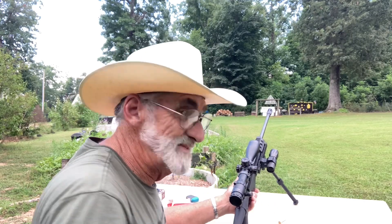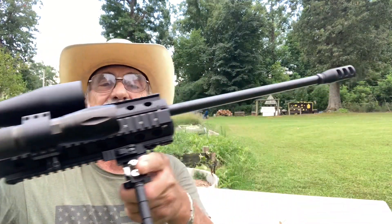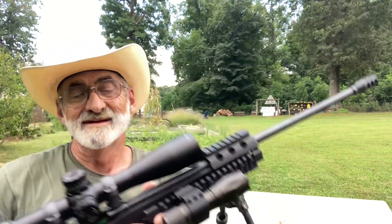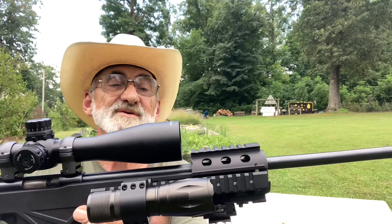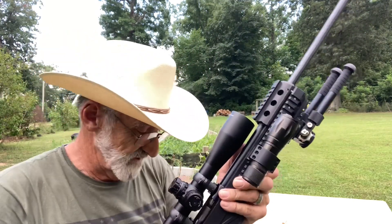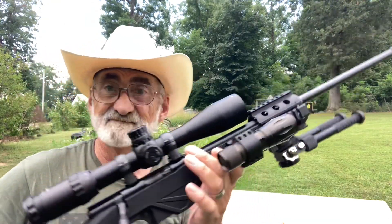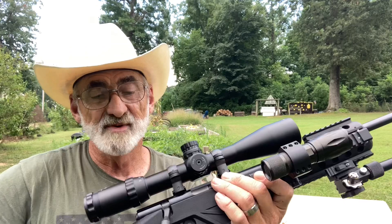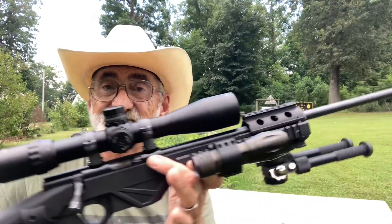That little rifle is doing some shooting. This is called the Tracker, chambered in 22 Mag, and it's by CBC Arms. We'll be doing this at 100 plus yards when we get the chance, but at 50 — no problem. We've got it equipped with a Centerpoint 3 by 12 by 44 scope.